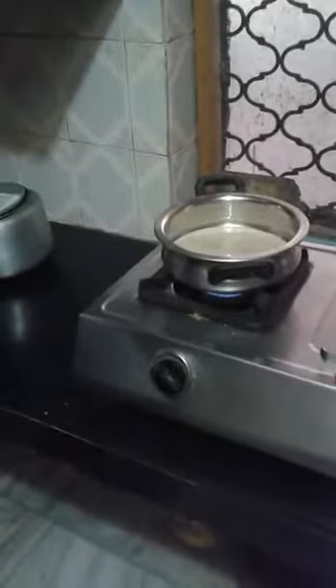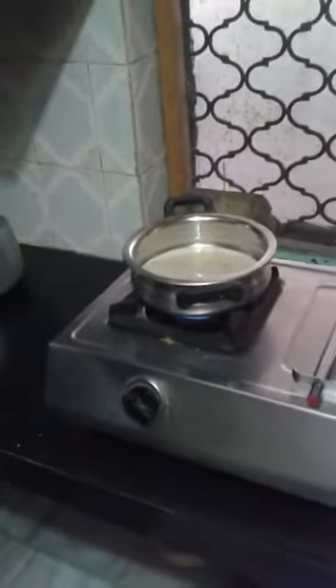Now we have to let it boil until you feel you are okay with the condition of the tea, and in the meantime keep smelling it like this. When you smell that it is smelling very nice, then you have to pour it and have it. So till then, wait for some time.